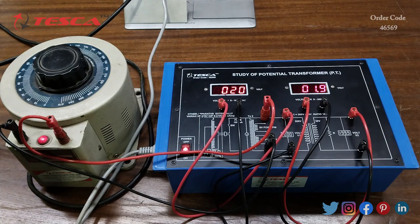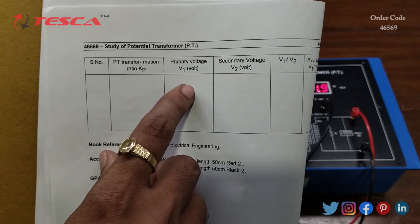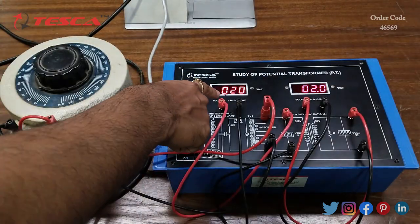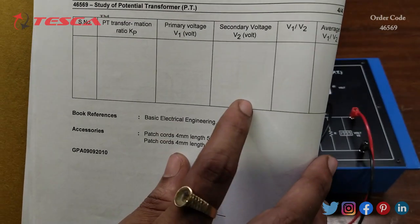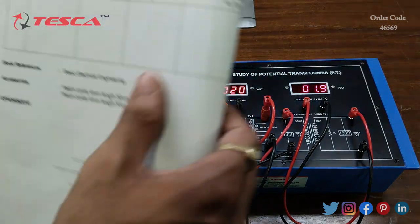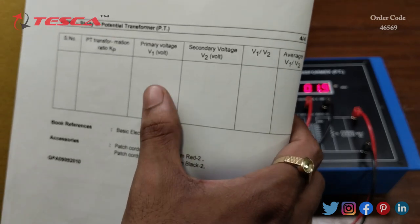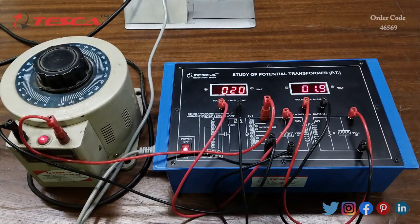You can take different readings in steps of 10 volts and form the observation table mentioned in the manual. You write the primary voltage V1 — right now it is 20 volts — and the secondary voltage V2 — right now it is 2 volts. Then calculate V1 divided by V2 from the readings and take the average ratio as well.